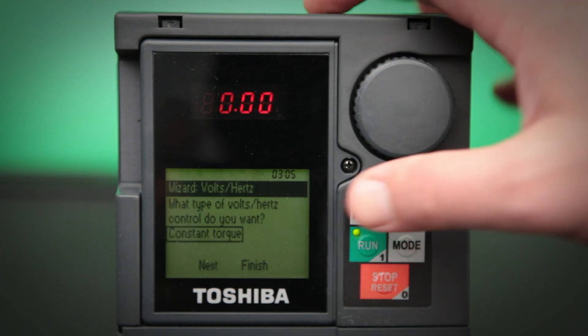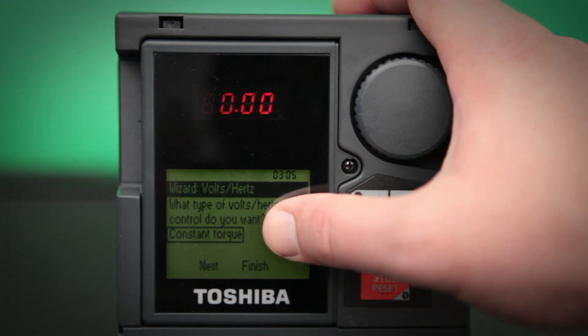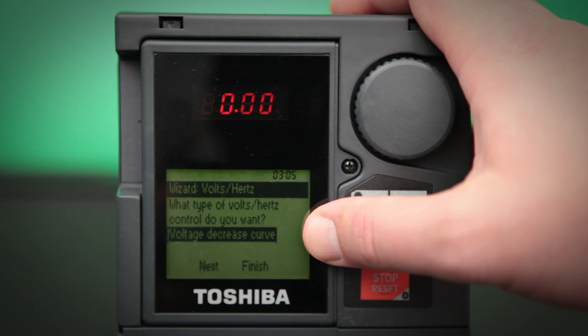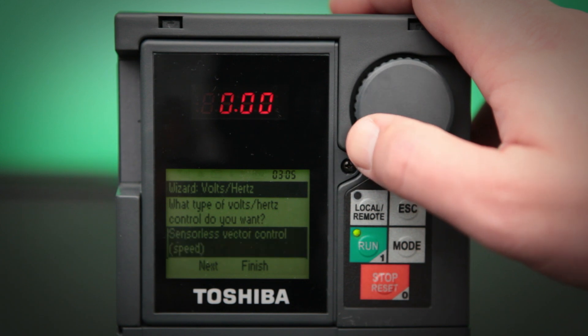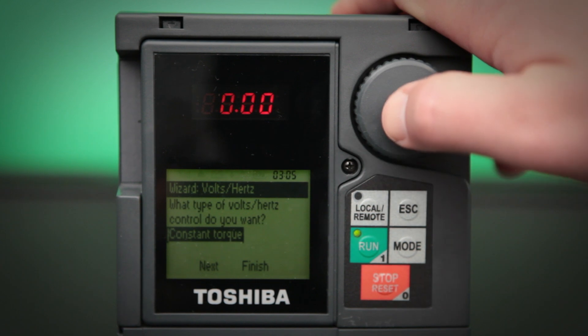This screen is the volts per hertz pattern — this is actually the heartbeat of what the drive actually does. By default, it's set at constant torque, which is good for most applications. We do also have voltage decrease curve, which is better known as variable torque for any fan or pump applications. We also have automatic torque boost and sensorless vector control. In this case, we're just going to leave it at constant torque.